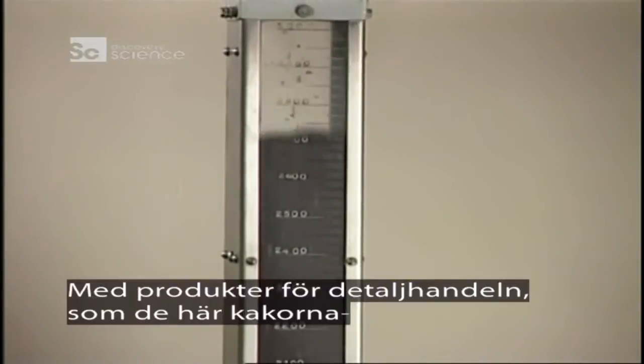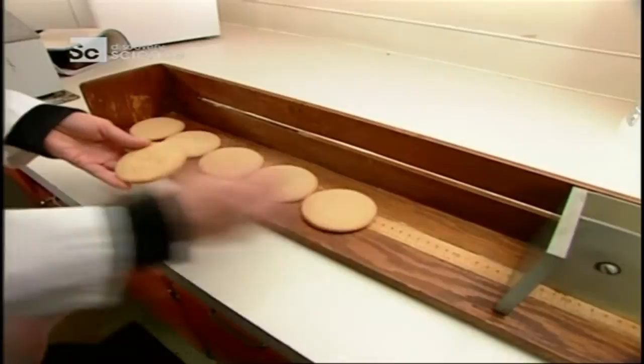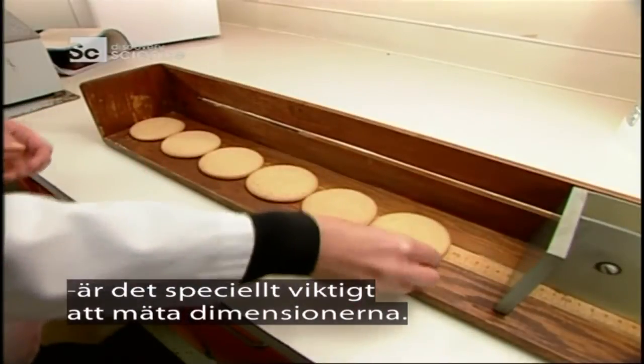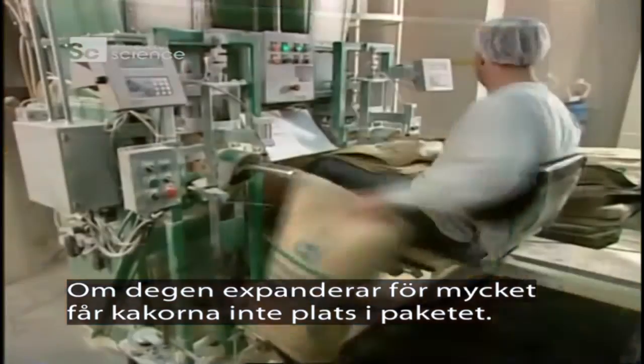With baked goods destined for retail sale, like cookies, it's especially important to measure the dimensions. If the dough over-expands, the cookies won't fit in their package.